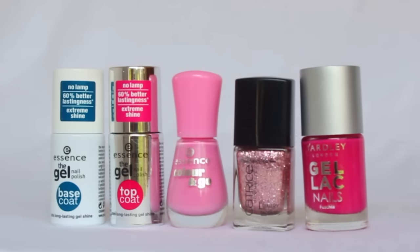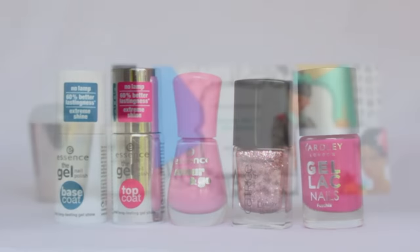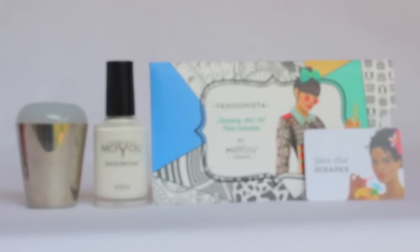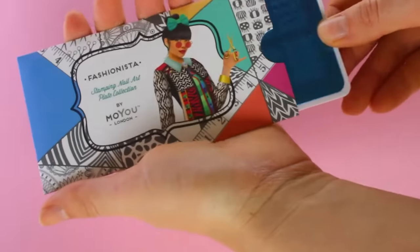Hey guys, thank you so much for joining me today. I'm sorry if there's going to be a lot of talking, I just have a lot to explain. Basically I was terrified of stamping or doing any kind of nail art stamping, but I gave it a bang and I'm going to show you the results today. You do not have to be afraid.